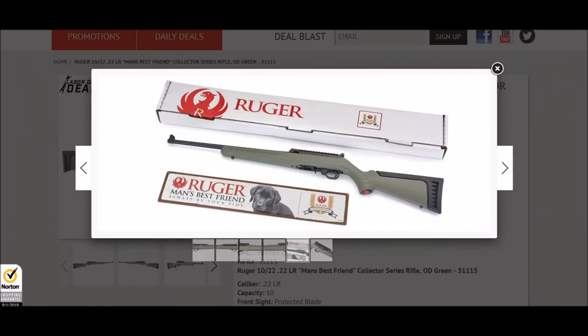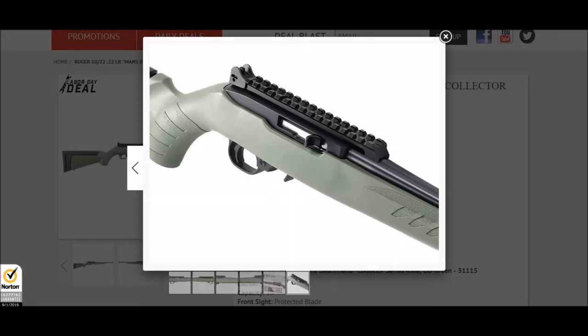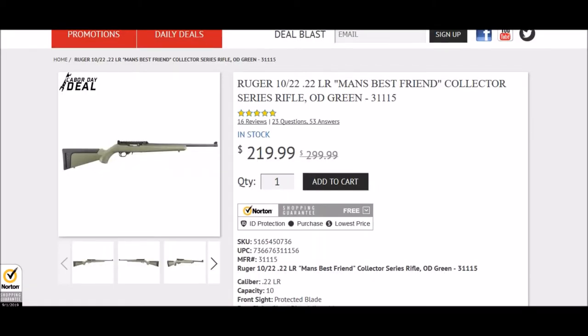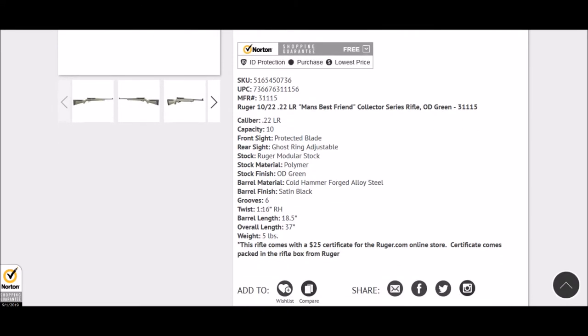You get a full-length Picatinny rail on top, a nice rear peep sight on the back, and a very well-protected front sight. You also have an upgraded stock and I believe you can adjust the back or get different cheek risers. It's a really great deal, and you also get a $25 gift card, so you're getting a smoking deal with that one.